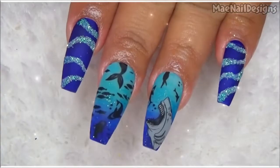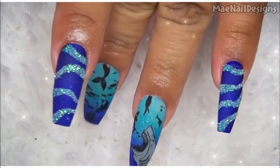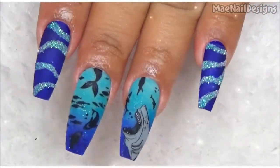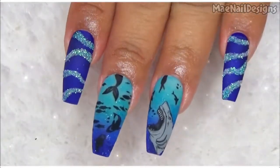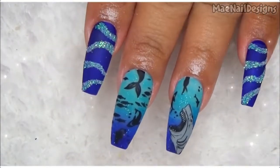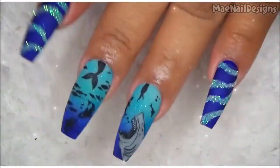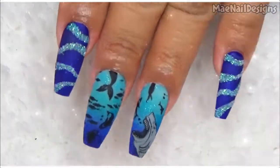And here is the finished look! On the other two nails I went ahead and just used that blue polish from Nail Reserve, and then I added some glitter — the sugar effect glitter — with some random swirls like this.